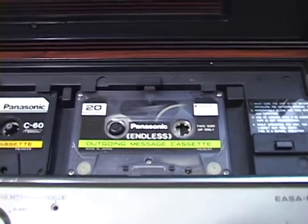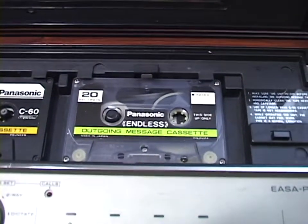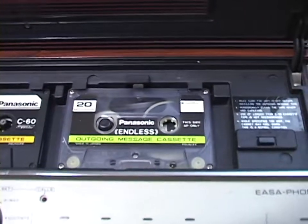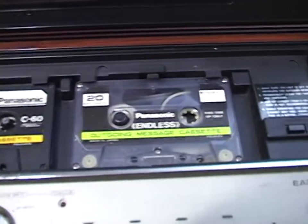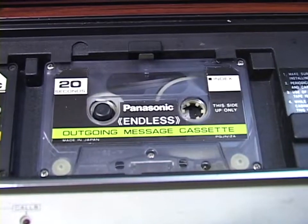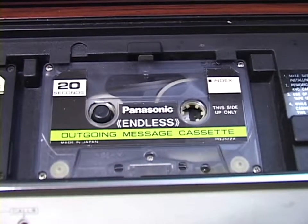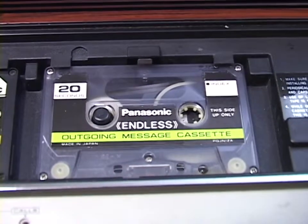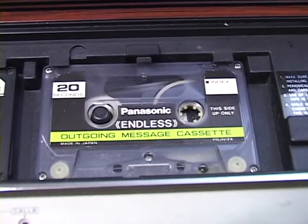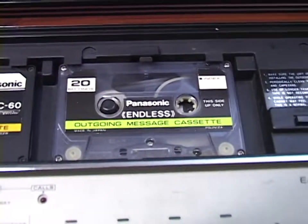I'm going to have to figure something out, because I can't just use my usual outgoing message and then have 10 seconds of blank space — people are going to wonder what's wrong and hang up. You can buy these endless loop cassettes. Panasonic weren't the only ones to use them. I've seen them available in 15, 20, and 30 second varieties. So I'm hoping I can get my hands on a 15-second tape, which will make it easier for me to put this thing into service.